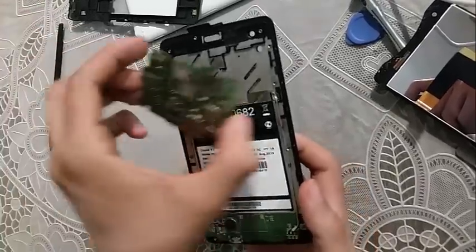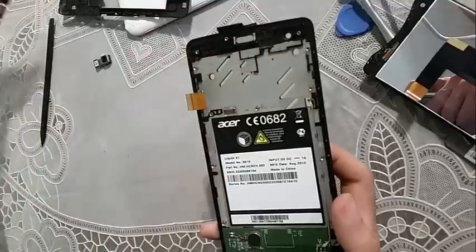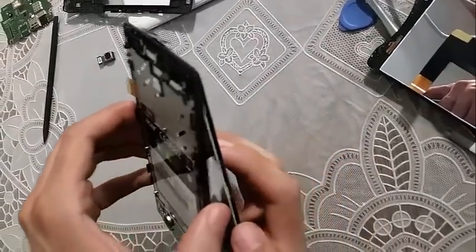Place the motherboard back inside and the cables, and it should work. Thank you for watching and don't forget to subscribe. Bye!